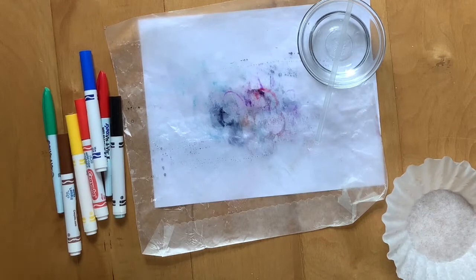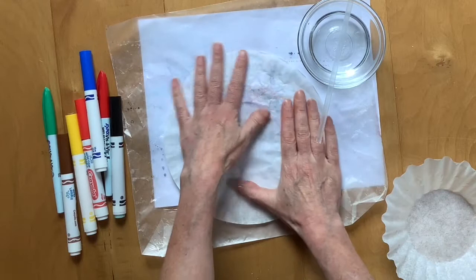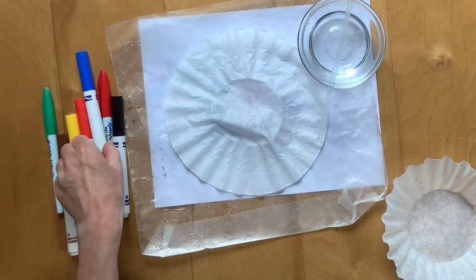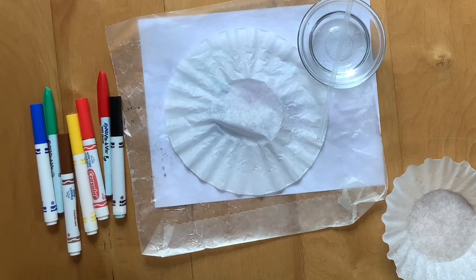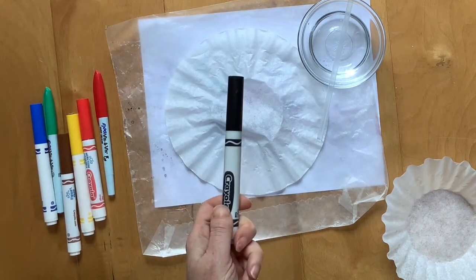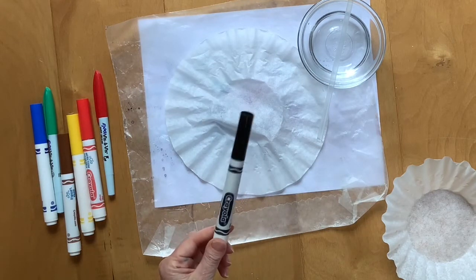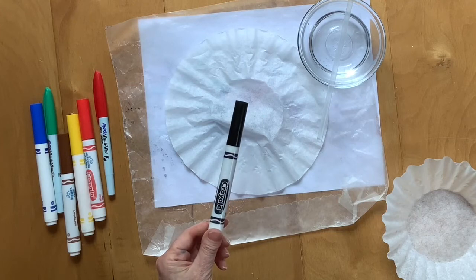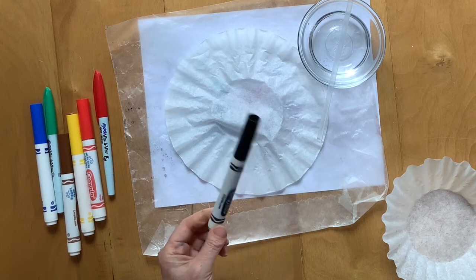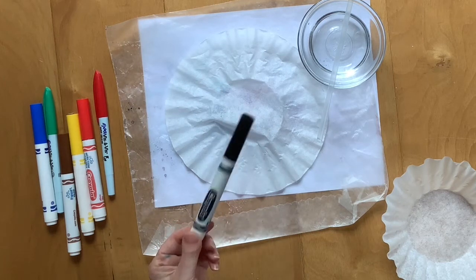Here's how to do your color chromatography. Start by taking the coffee filter and spreading it out flat. We're going to use black. Remember how I said to make purple you need red and blue — so I want you to make a prediction about what colors we're going to see when we unmix black.